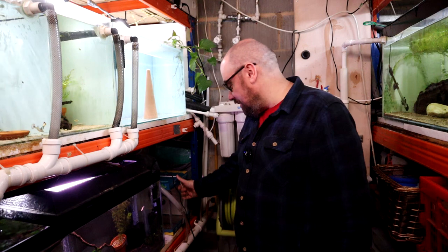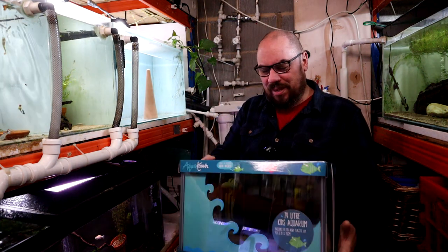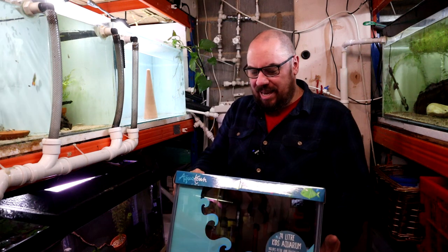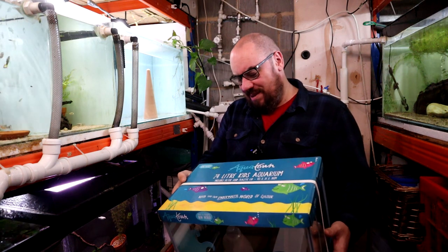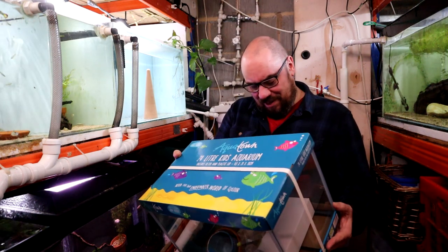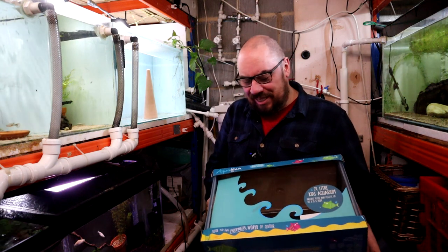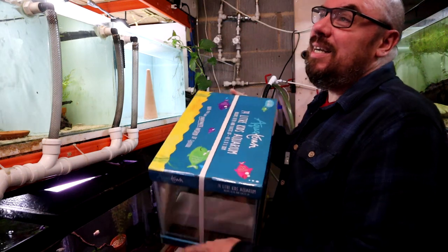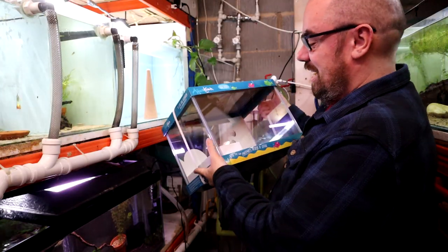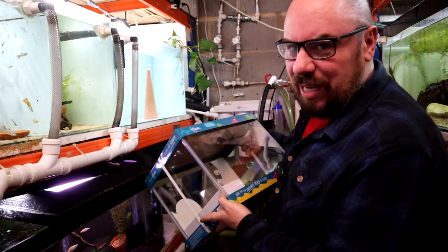This is where all the American viewers get to laugh at us UK people. This is a little kiddie tank from a shop called Pets at Home — a 24-litre aquarium, about six or seven gallons. This is as close as we get to your dollar-per-gallon sale in the US; this was on sale at £22.50 for a six or seven gallon tank. That's why all us Europeans are super envious of your dollar-per-gallon sales. They're great little tanks — light, well put together, pretty solid, and they come with a filter and a little net, but I'm not going to use any of that.